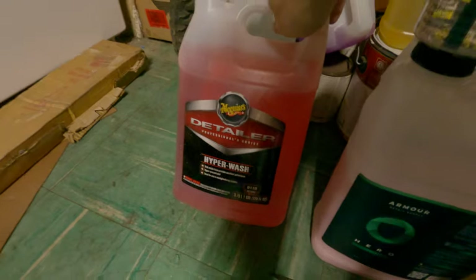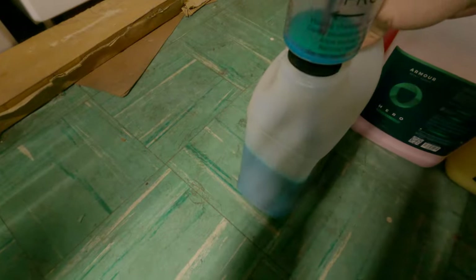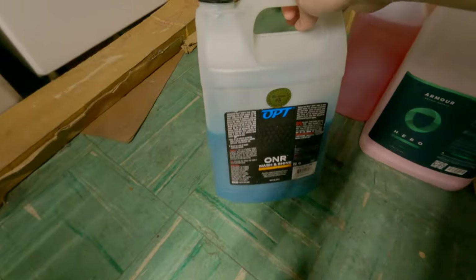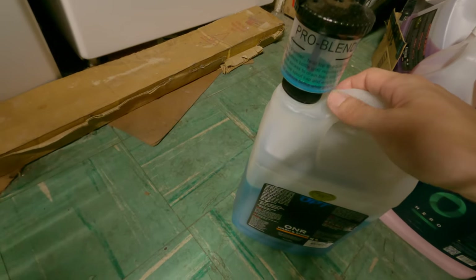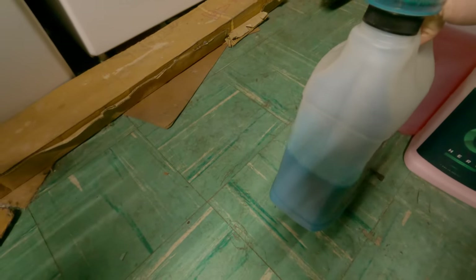I still have this gallon bottle of Hyperwash from Meguiar's Professional Choice series. You can see how much I've used — it's been almost a year. The bottle is kind of dimpled and it seems like over time the water has evaporated a bit, maybe because it doesn't quite seal off. Something also seems to have changed with my ONR — it appears a little more goopy, just a little but noticeable enough.